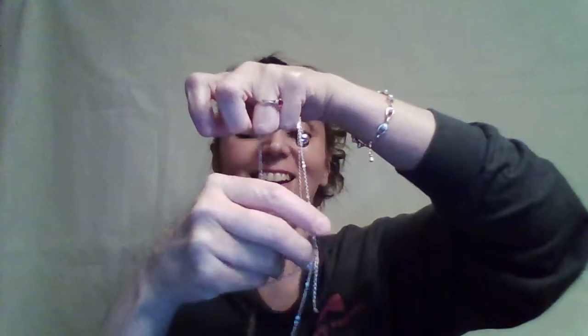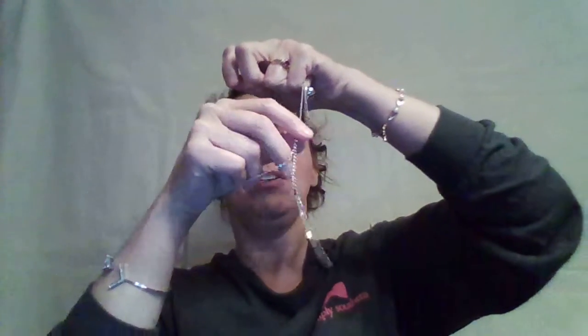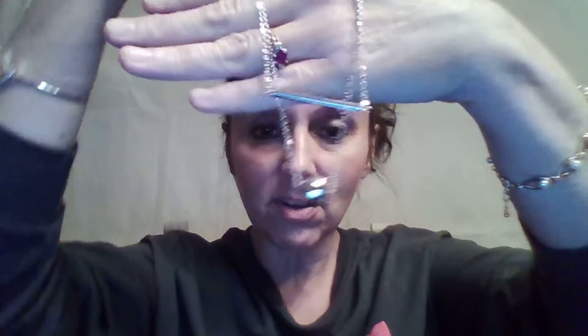Here is the barbell necklace. I'll go ahead and take it out. Hopefully I won't tangle it — I'm so bad at tangling necklaces. You get the double strands. I have been known to fully knot up a necklace removing it from a box. This is the necklace — hold it up here. It's beautiful.